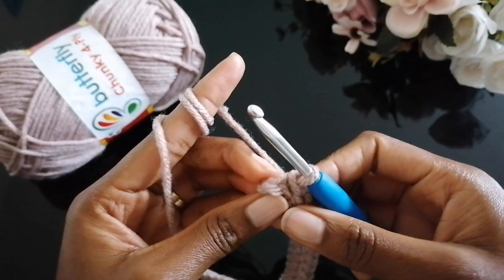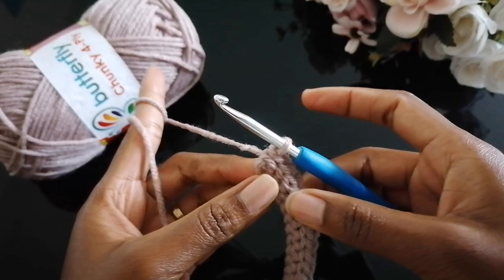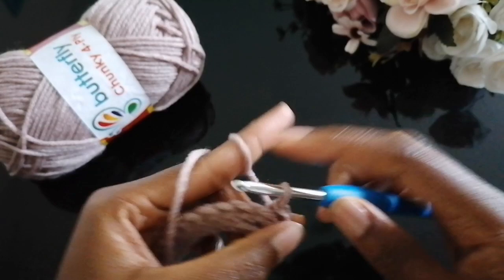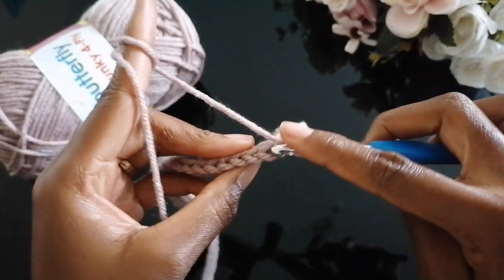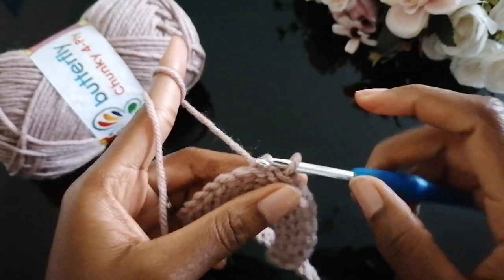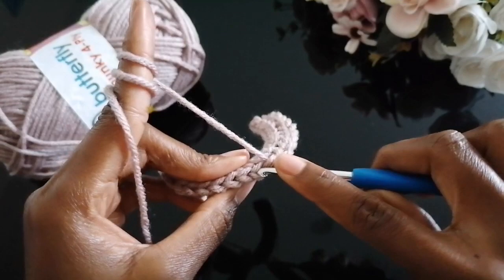At the end of each row, don't forget to work into that final stitch. To begin the next row, chain one, turn your work — the chain one acts as your first stitch — then go into the second stitch and make a slip stitch in each and every stitch until you complete the row. Be keen when completing your row so you don't add or lose a stitch. The best way is to keep counting your stitches for the first five rows to make sure you're doing it correctly.